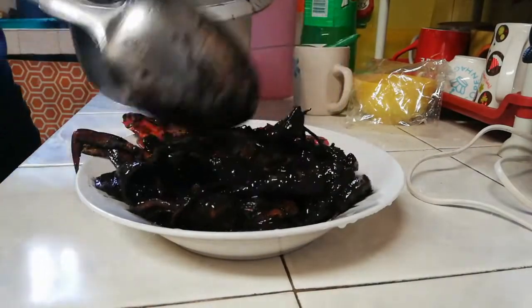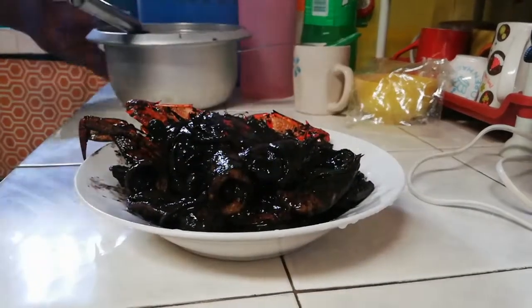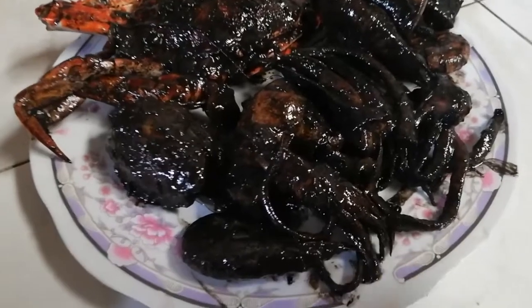I thought you were going to make it a little more dry. Of course, I was gonna make sure I was going to try — it's just the one, this is just...